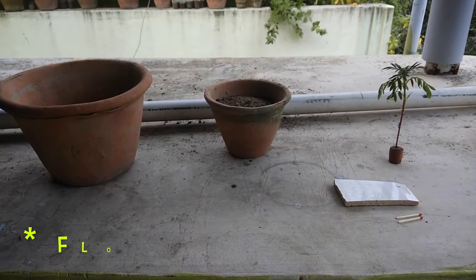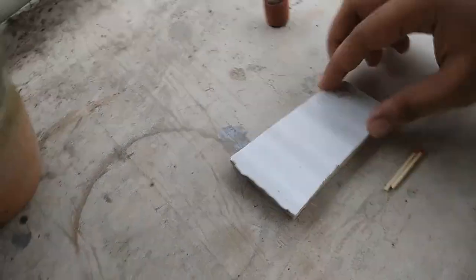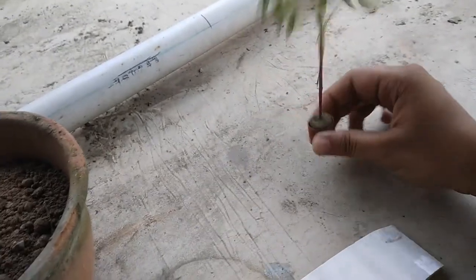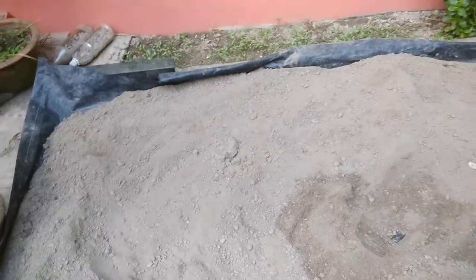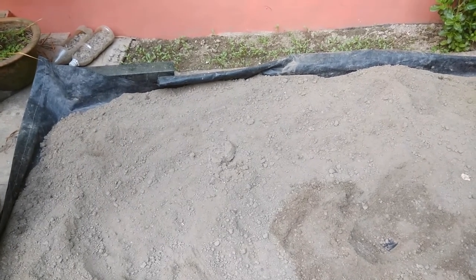Let's start. All the things needed for potting the flower — I will introduce you to all of them. There is the matchstick and a small piece of tiles, a marigold tree in this kind of pot, the 3-inch pot and the 7-inch pot, and the soil. I prepare the soil by mixing bone dust and neem fertilizer or organic fertilizer.